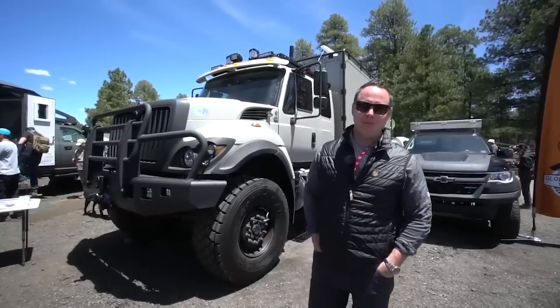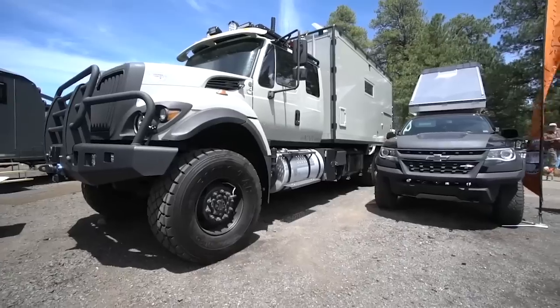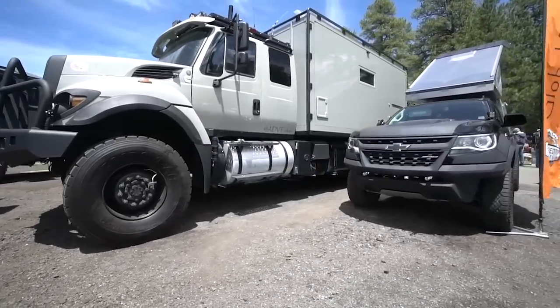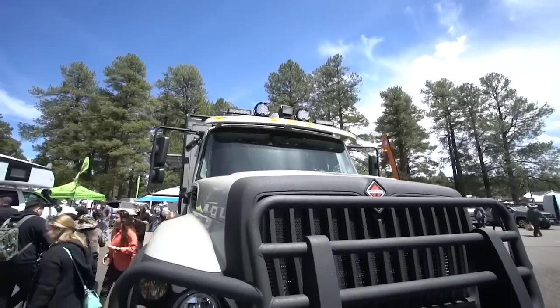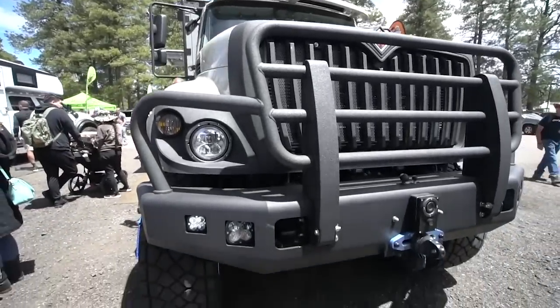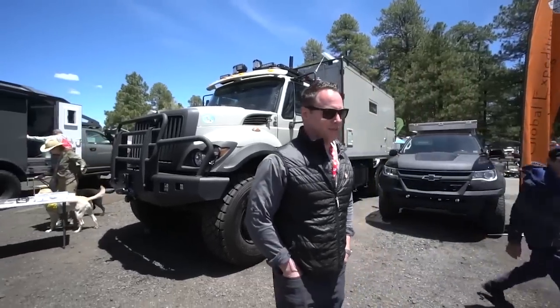I'm Mike Lynch from Milford, Michigan, and here at Overland Expo 10th Anniversary 2019. I've got a couple rigs: a 2017 International Global Expedition Vehicle, and a 2017 Chevy Colorado Duramax Diesel — kind of a Plan B and Plan C vehicle — and just having a good time here at the show.